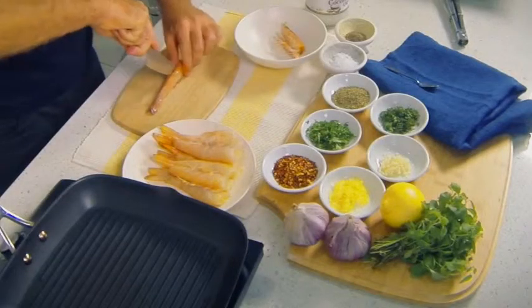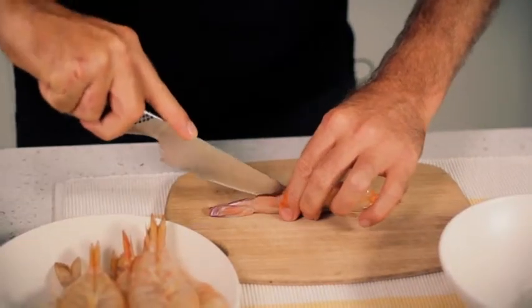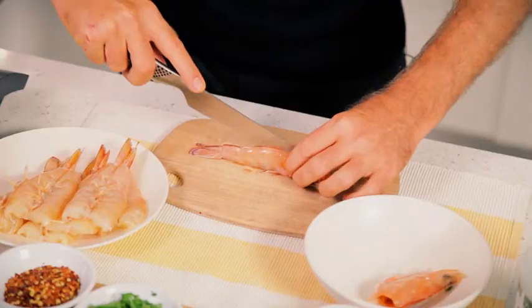Let's start off with our prawns. Take your prawns and split them down the back length ways. I like to do this because I like to cook them with the shell on. By doing that it helps to retain the flavour and the moisture of the prawns.